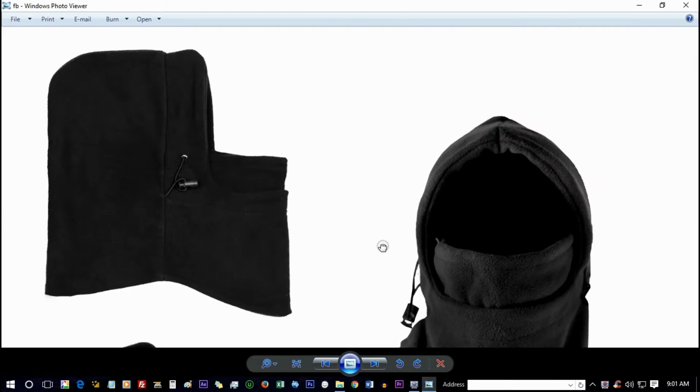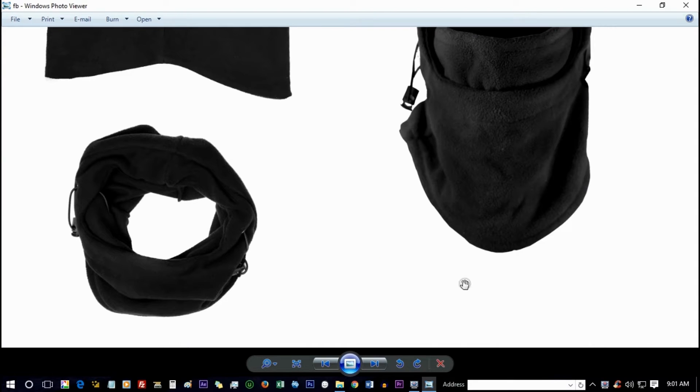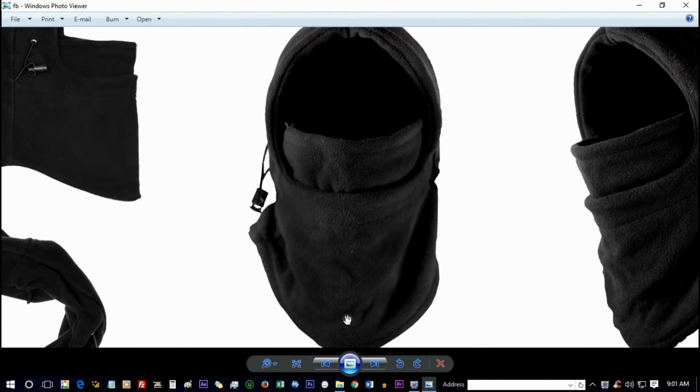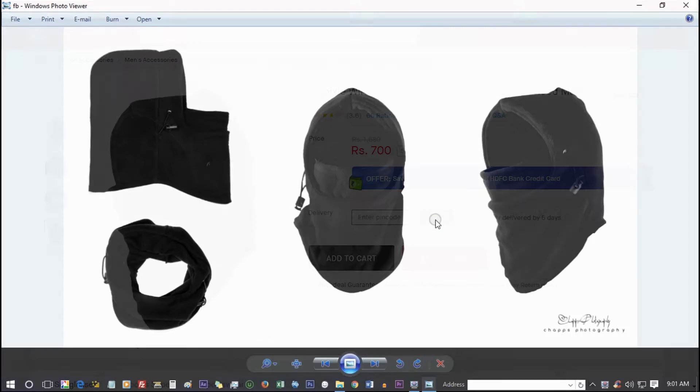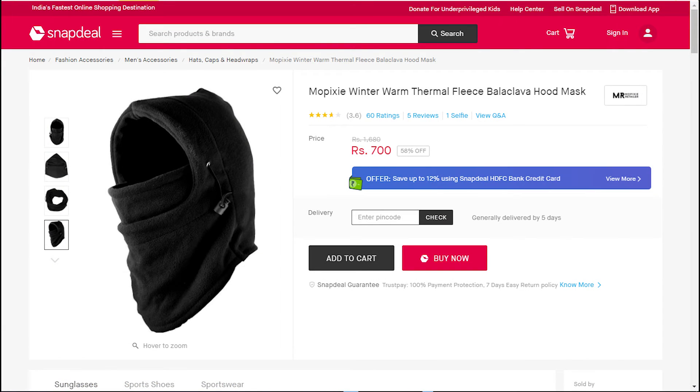Hello guys, this is Chaps Photography and we are back with another quick edit workflow. Today we are working on an ecommerce product editing. The product is a face mask which was shot for an ecommerce commercial purpose. Here you can see these photographs live online.